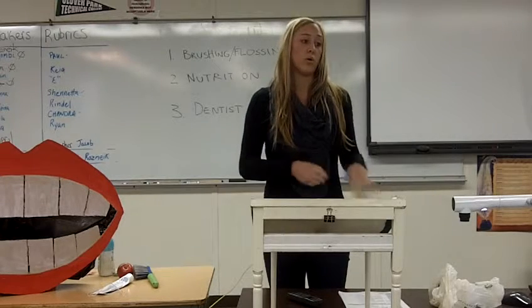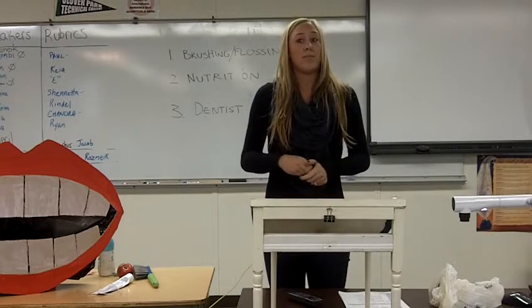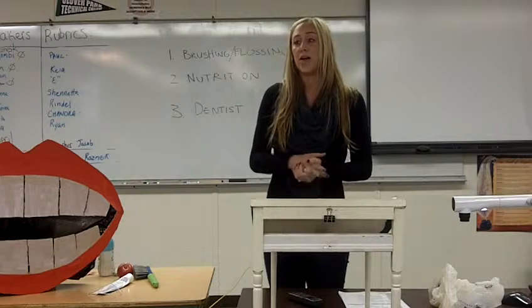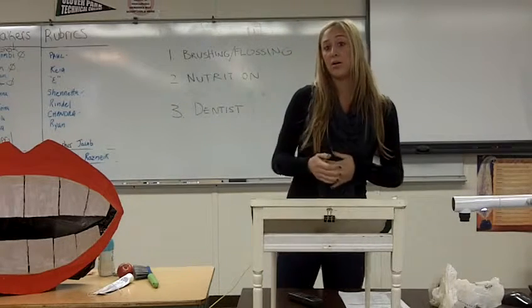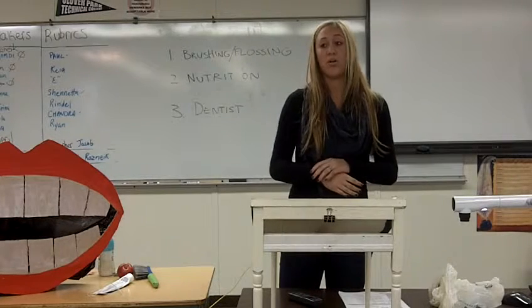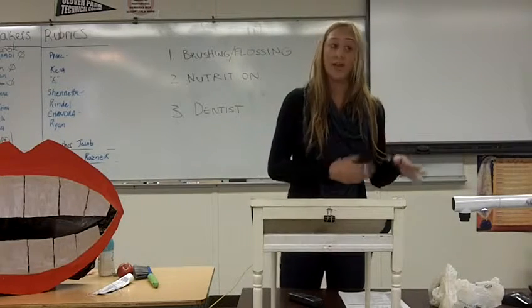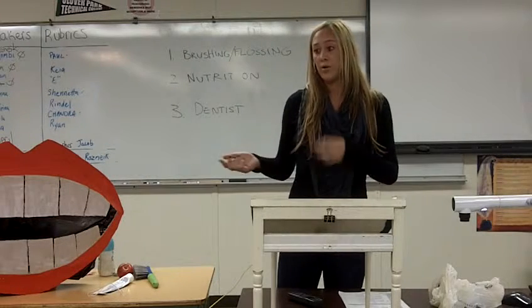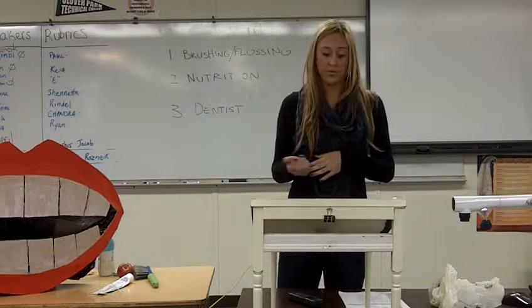As a dental assistant, my goal and job is preventative dentistry. That simply means that I want to teach and instill proper oral hygiene habits, so all of my patients don't come back with six cavities because they're not maintaining their oral health.